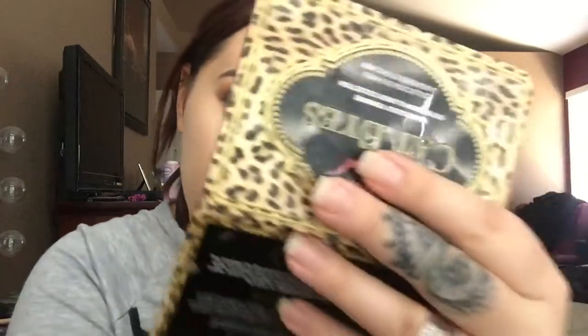Once I'm done with that I like to take my dampened beauty blender and just blend in any lines or any areas that need a little more blending — especially around my mouth and nose.